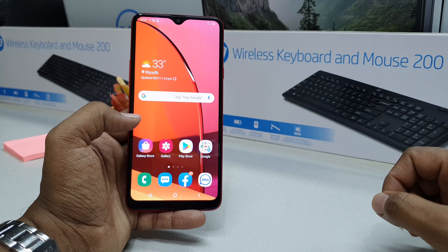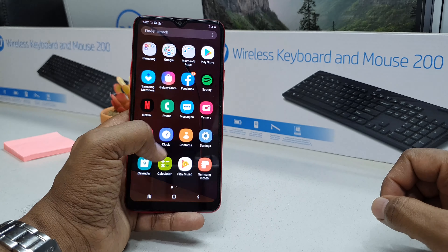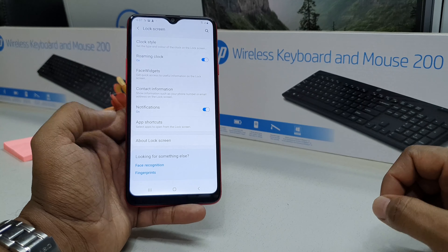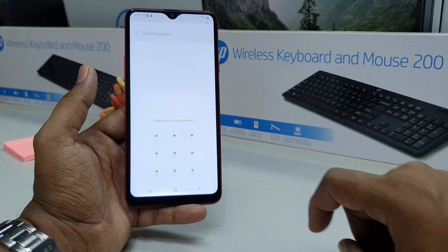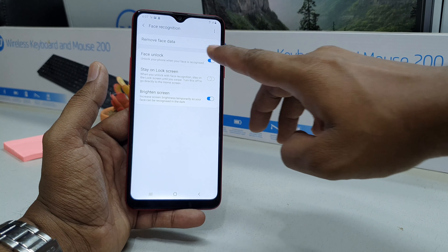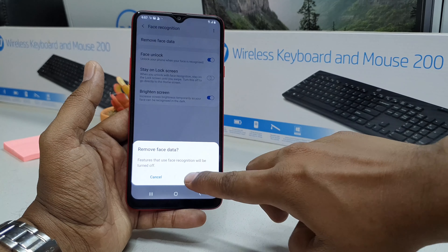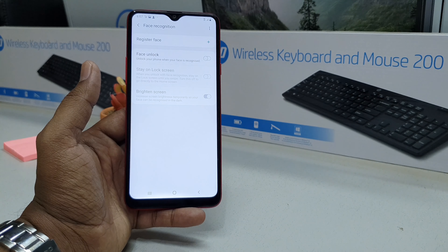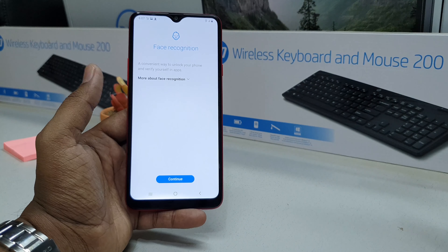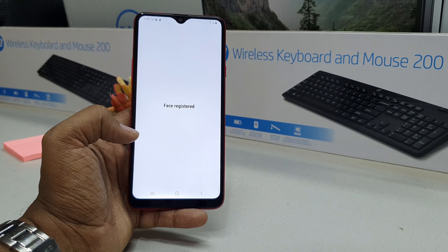If you want to remove your face lock, go to Settings, then Lock Screen, come all the way down and find Face Recognition. Click that, unlock your device, and on the upper side you will find Remove Face Data. If you want to remove your previous face, choose that and click Remove. If you want to add a new face, click Register Face Shape and it will give you the option to register your new face.